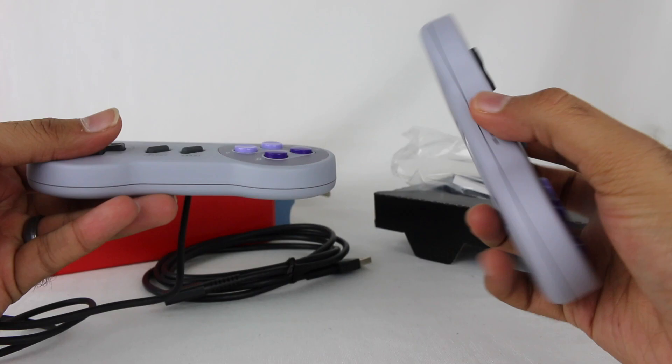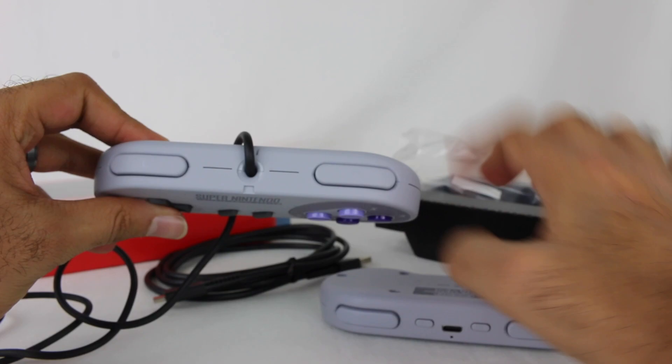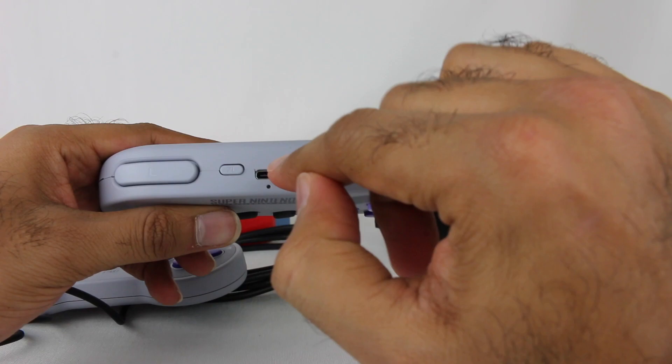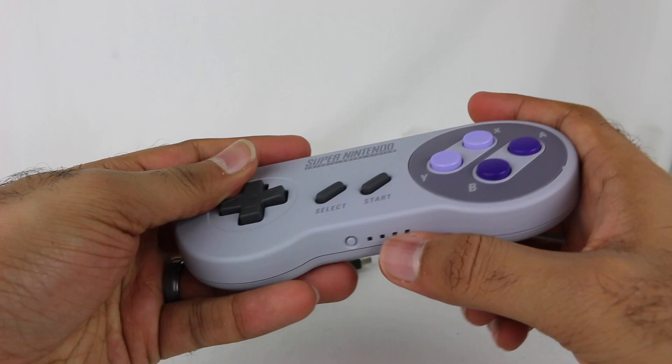There are obviously some differences. The bottom now has a sync button and LEDs to let you know what controller number it is. Whereas the original just has L and R and the plug. Now you also have ZL and ZR buttons and a USB-C connector. But otherwise it looks and feels like a Super Nintendo controller.